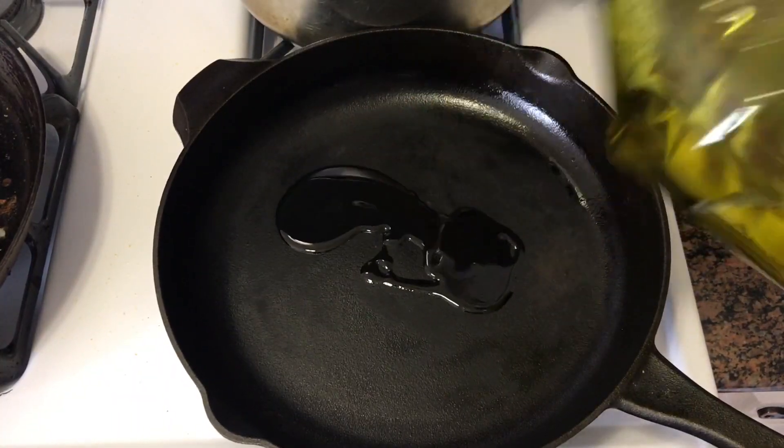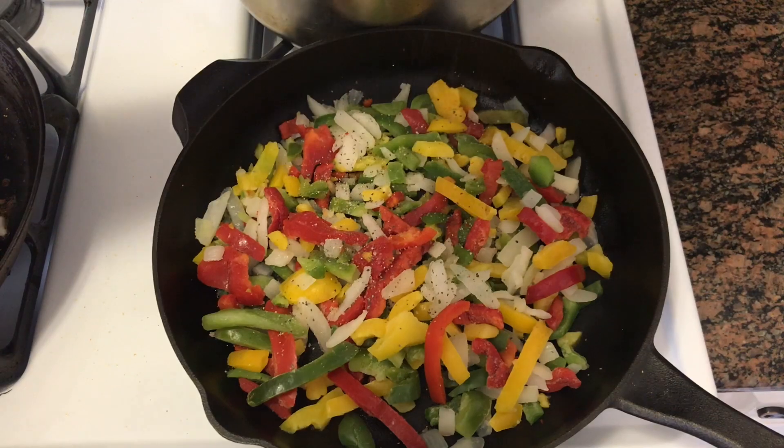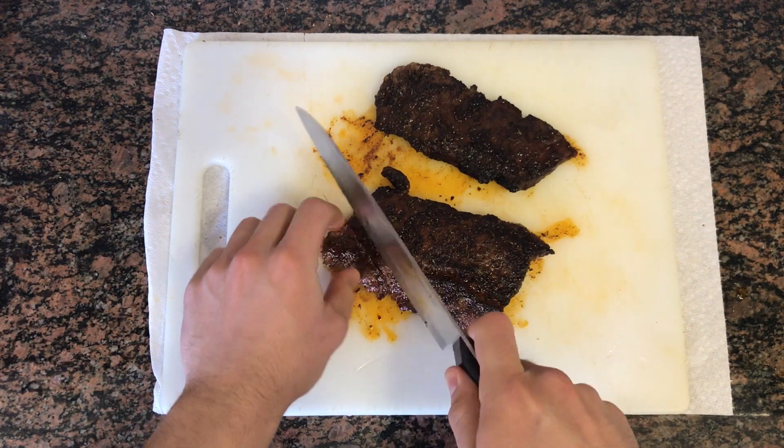In the same pan, add a little bit of olive oil and the frozen pepper blend. Season it with salt and pepper and then head back to your steak. You want to cut your steak against the grain at a 45 degree angle for the perfect slice.